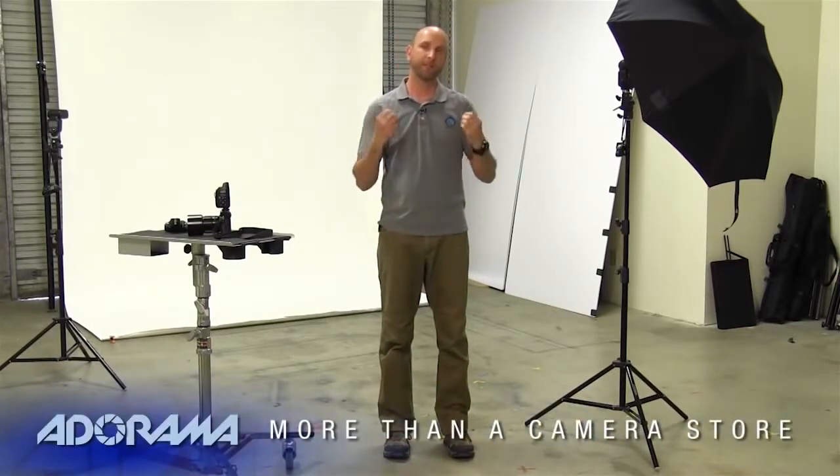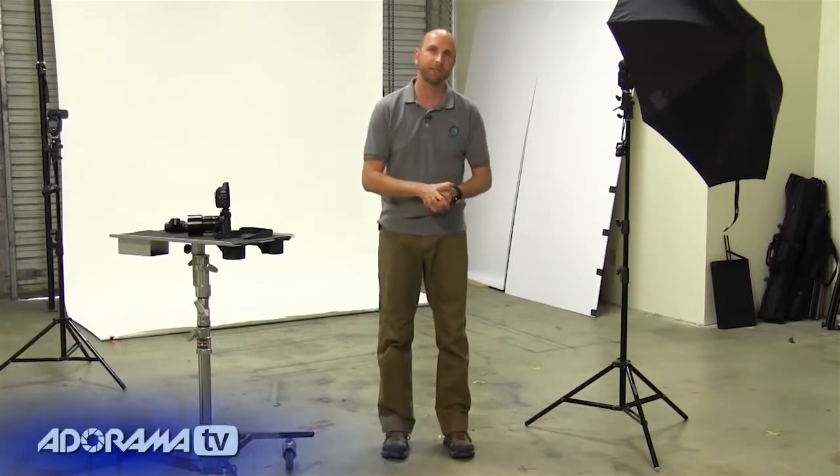Hi everybody, welcome to another episode of Exploring Photography. I'm Mark Wallace. Today we're going to be talking about lighting a white background. This came specifically from a lot of questions that were posted on my Facebook page as well as the AdoramaTV YouTube videos — a lot of people saying, can you give us a little bit more information about shooting with a white background?